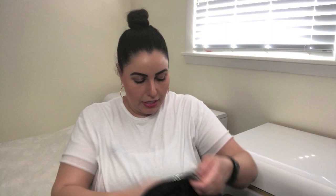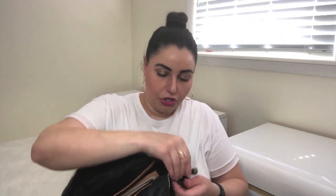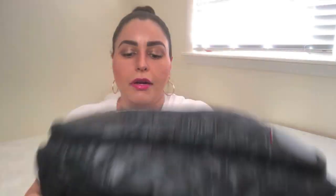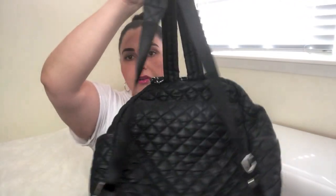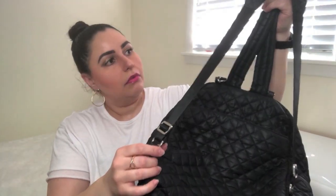Before we get into the packing, I want to make sure I show you the bottom — there are no feet on the backpack. You can see the diamond logo and 'MZ Wallace New York' right there on the bottom. Of course, you've got the straps and you can adjust them quite a bit. I actually have them on the longest length. Now I'm going to load it up and show you how I carry it.